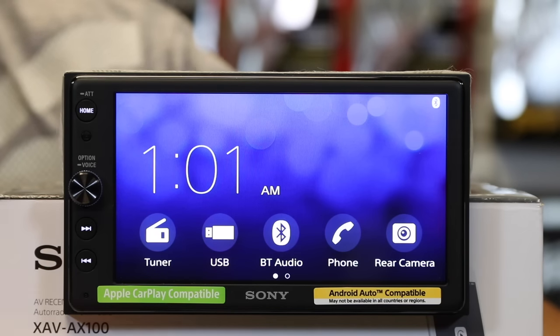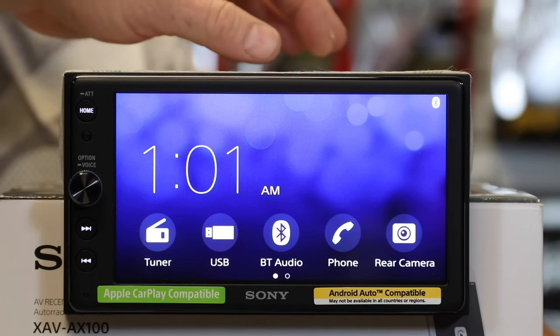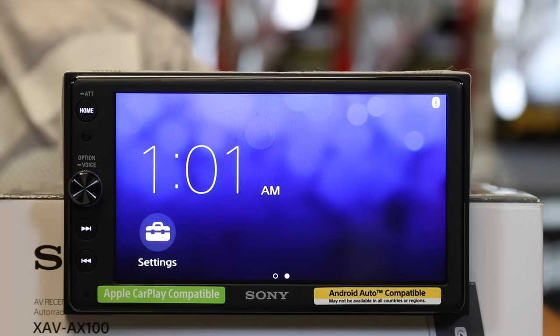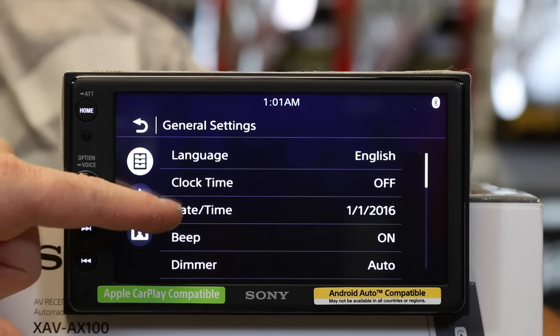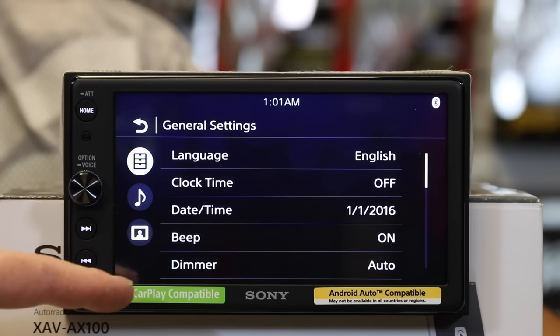Once you've set it up, this is your basic home screen. To get into setup, you simply scroll over and select Settings. Settings are where, once it's installed, you go back and make it your own. Here's where language is, here's your clock, here's your date, and then things like the beep — you can turn the beep on and off.